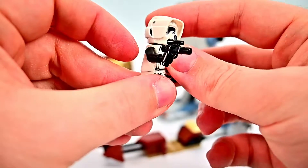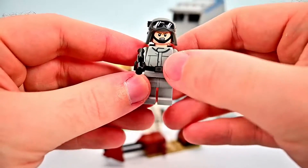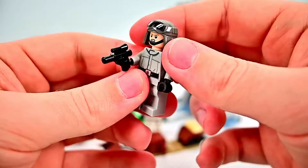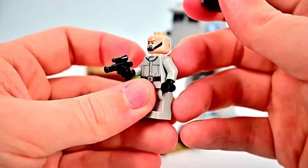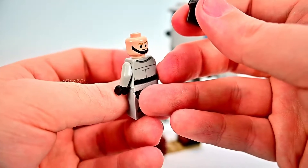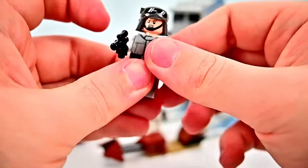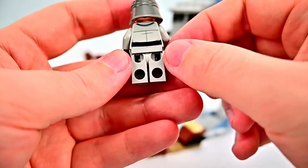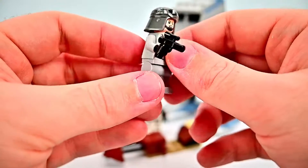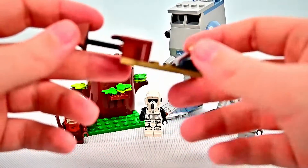He comes with a little blaster. Then we have the AT-ST Driver, which looks good as well. He has the all-gray driver helmet with goggles up top and a swappable head piece — one with a mad expression and one with a little smirk. He's got an all-gray imperial outfit with the shirt, pants, black belt, printing on the back, and a little blaster.